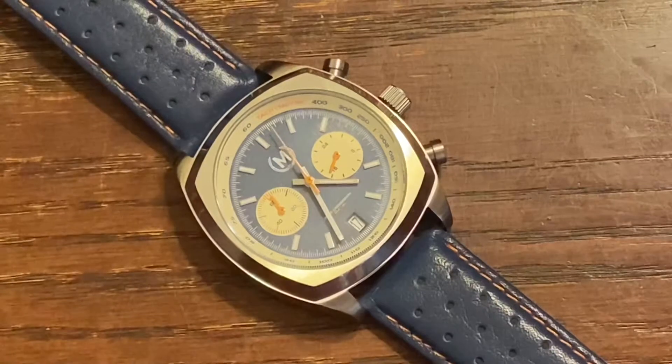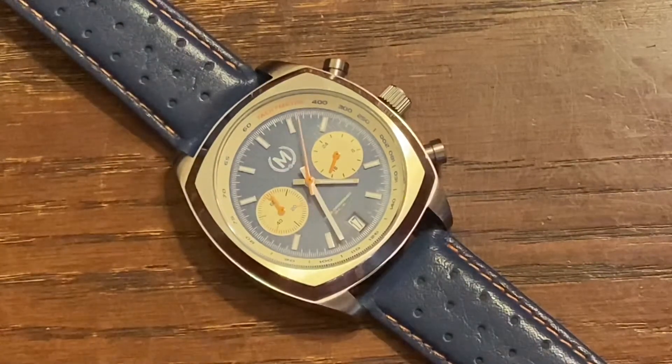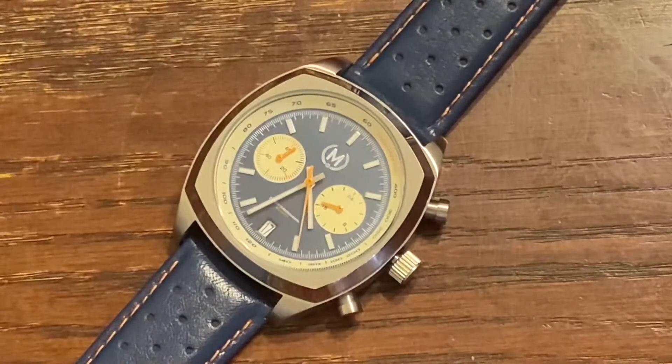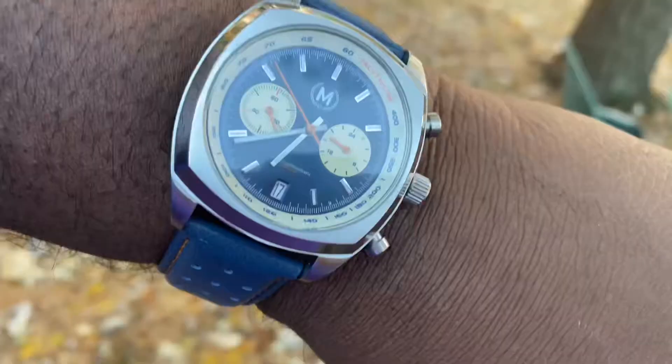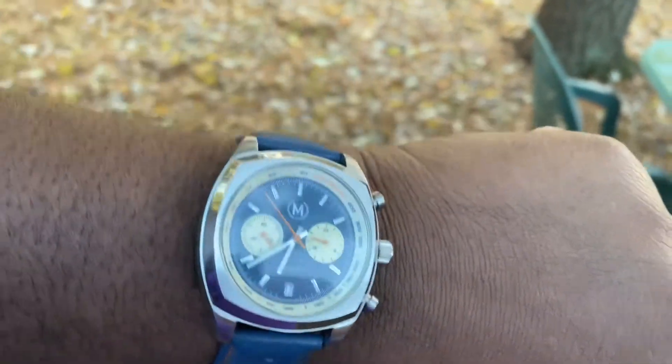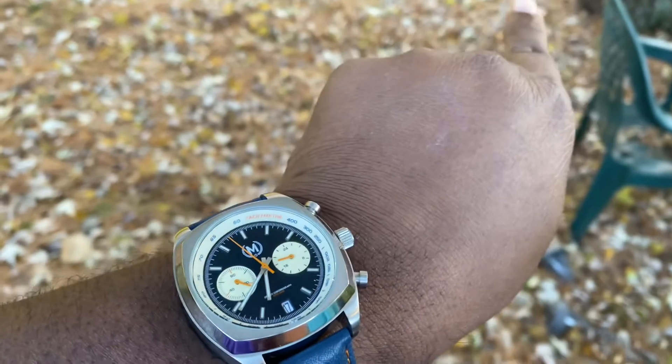It has 5 ATM of water resistance. The movement is a Seiko VK64 chronograph hybrid mecha-quartz. It has Lumino-va hands and indicators.